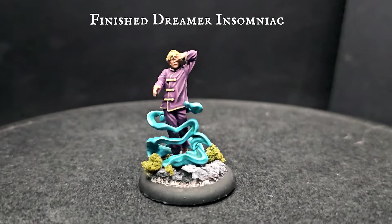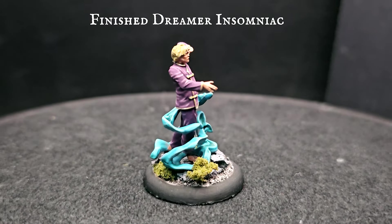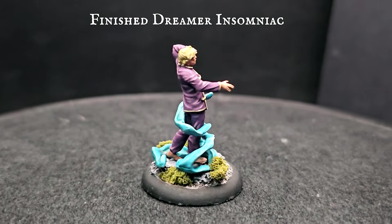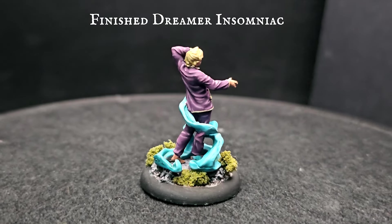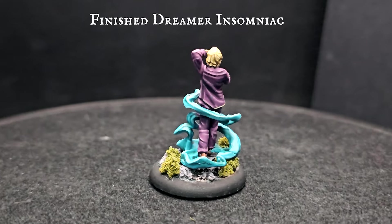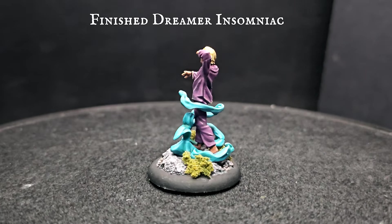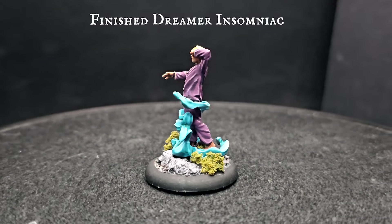Now you can base your Dreamer however you wish. For ideas, like I've done here, please see my 5-minute bases tutorial playlist elsewhere on the channel. The result will be a beautifully painted title master who is absolutely no threat whatsoever to the denizens of Malifaux — that is, until he falls asleep.